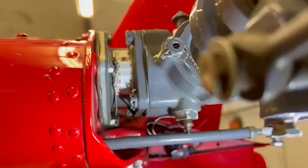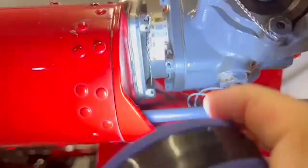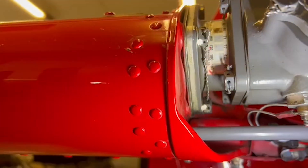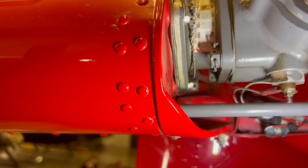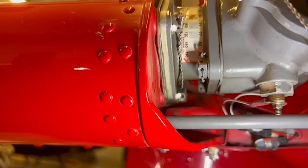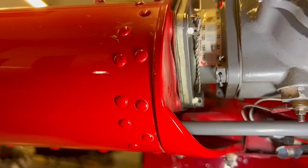Back here is the tail rotor gearbox. There are metal shims here that are kind of hard to tell, but you go behind there and change the number of shims to adjust it. Believe it or not, to change the shims you have to pull the tail boom off, take the rotor drive shaft loose, then take the gearbox off, and then adjust the amount of shims - which makes it quite complicated.